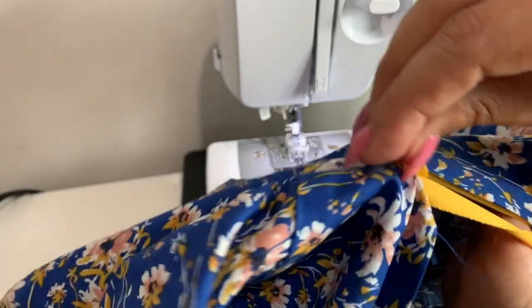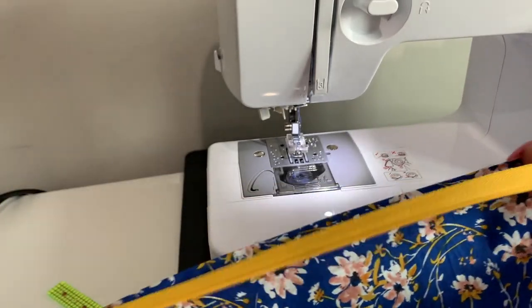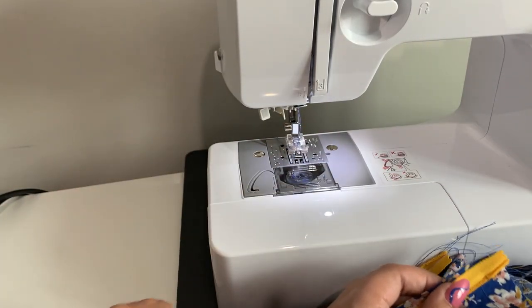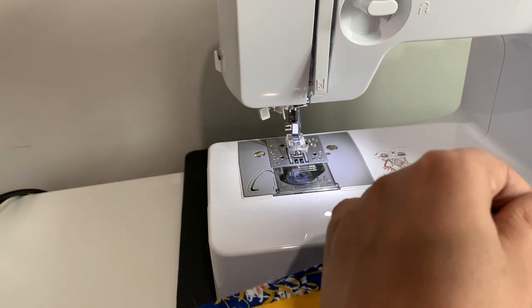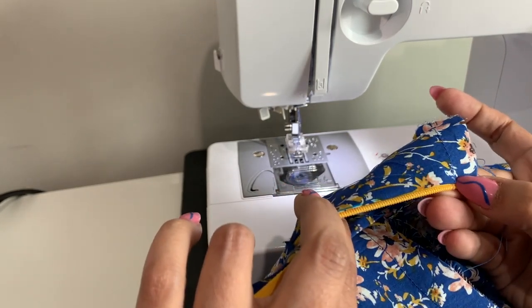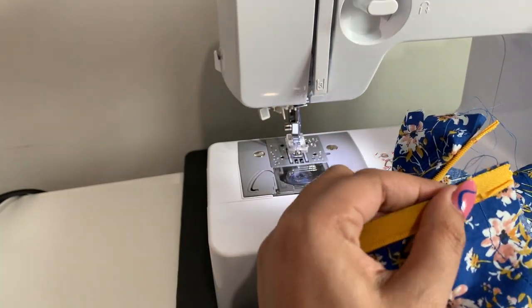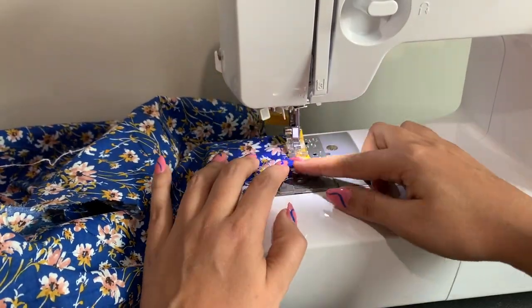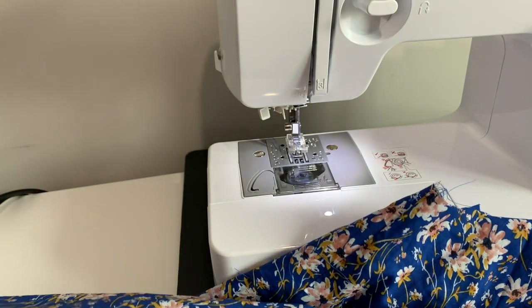The next problem is getting the neckline to match up. Even if the waist seam is in place, there's still a lot of shifting that can happen. Good thing we already stay stitched our neck edge — that gives us a good idea of where the five-eighths inch mark is above that stitching. You should have your zipper stop just at the very edge of that stay stitching so that when you go to put your facing on, it just barely grazes over it. And this is what we've got — it looks really good. Now I can finish up the rest of the zipper filling in the gaps.